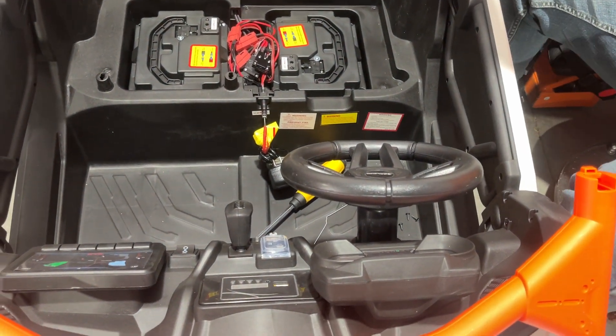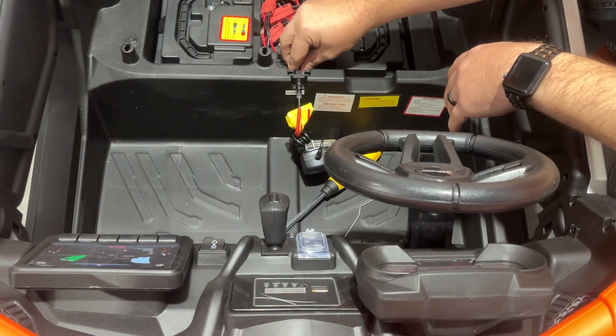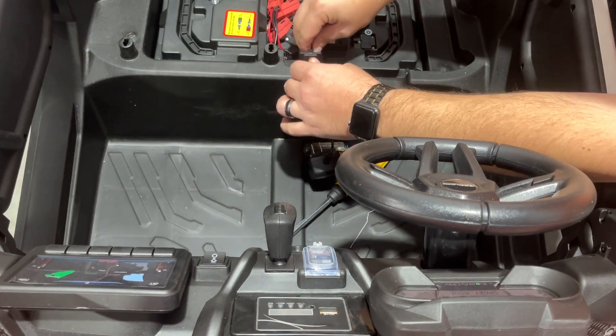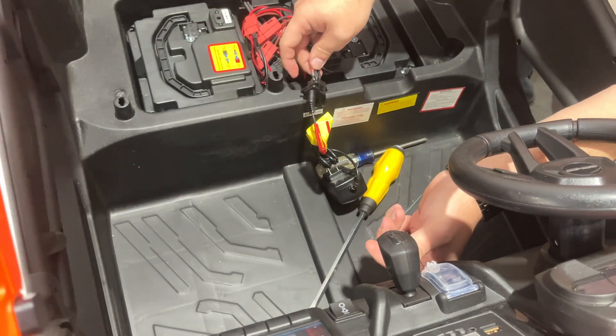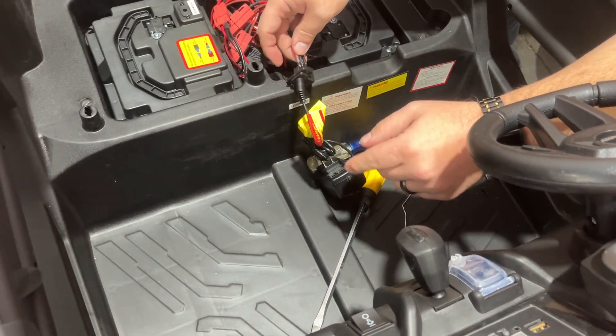Then we can do the bypass test. Just for my test, I plugged the charger into this port to disable the toy, so it won't turn on when the button is pressed. We're going to try to bypass the charging port to show what should happen.